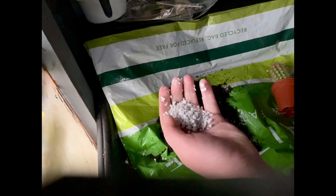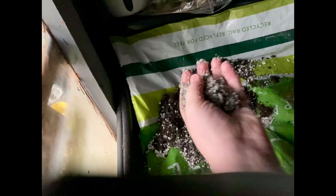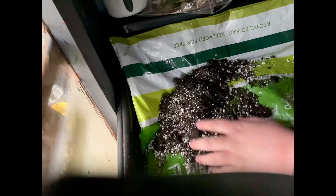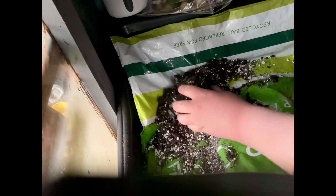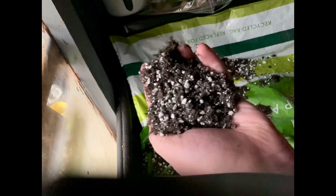This is a cactus mix so I don't want to mix it in with all of my other soil. I'm going to add in four handfuls of perlite, then mix that in well, and also add in one big handful of grit. Mix all of that in well and there you have the perfect well-draining mix for cacti.